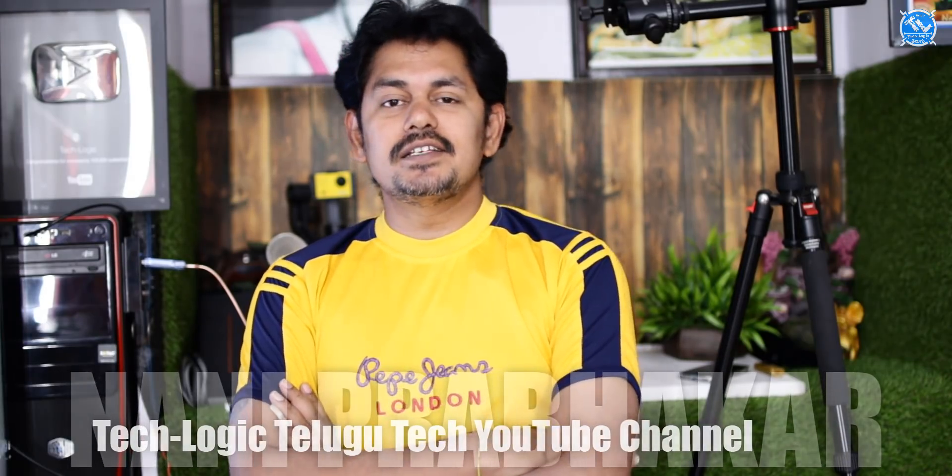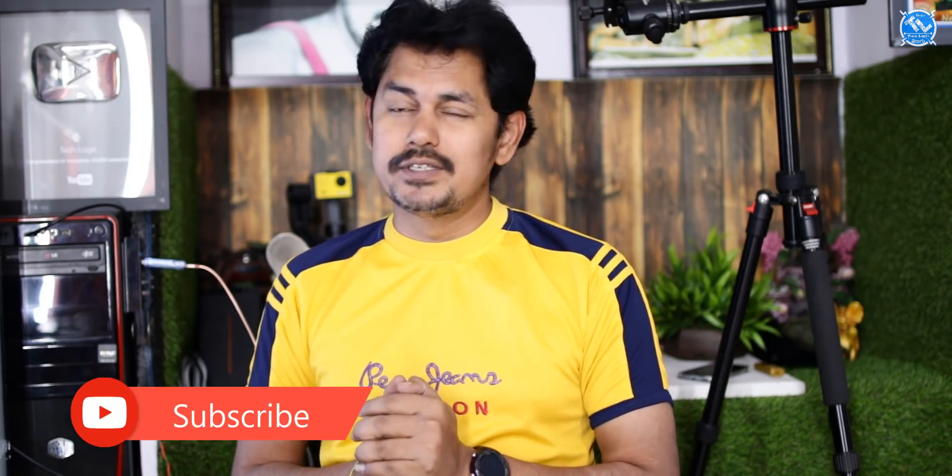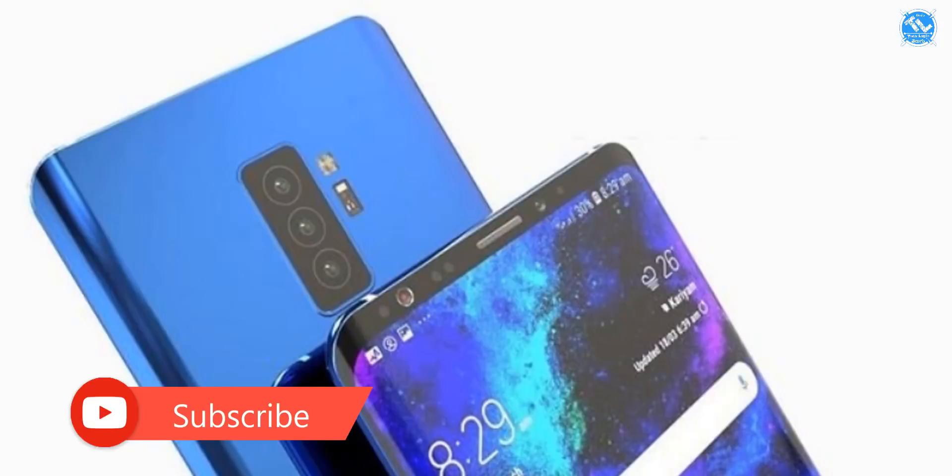We have Samsung. Samsung S10 and S10 Plus will be launched next year. We know that S9 and S9 Plus will also be revealed. We have 5 cameras on S10, and 3 cameras on S10 Plus.